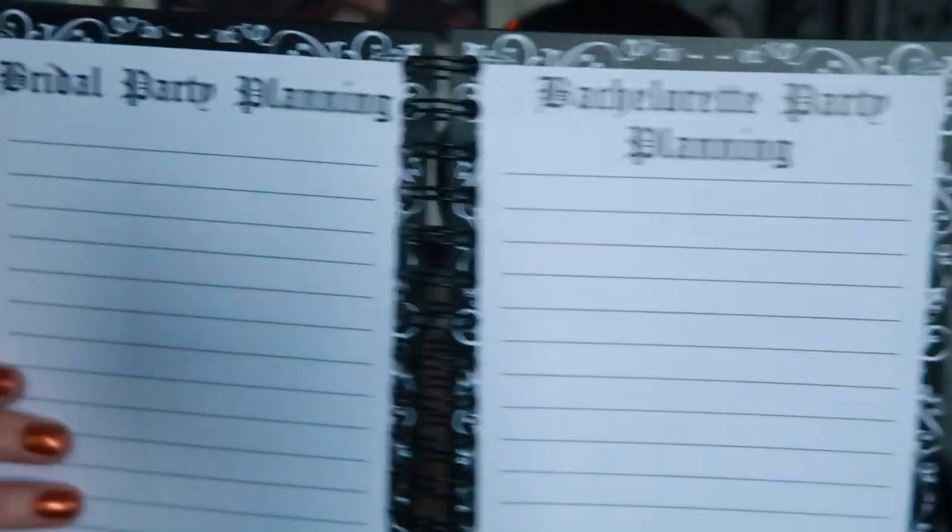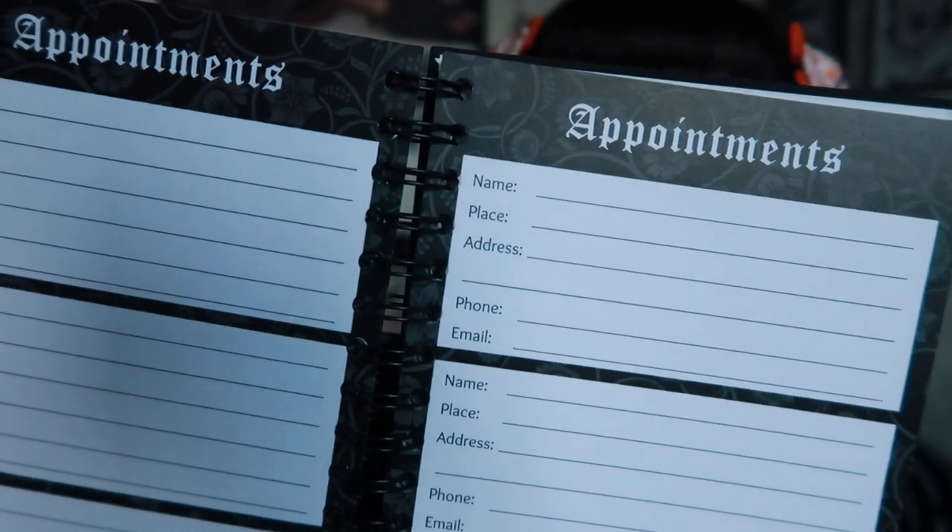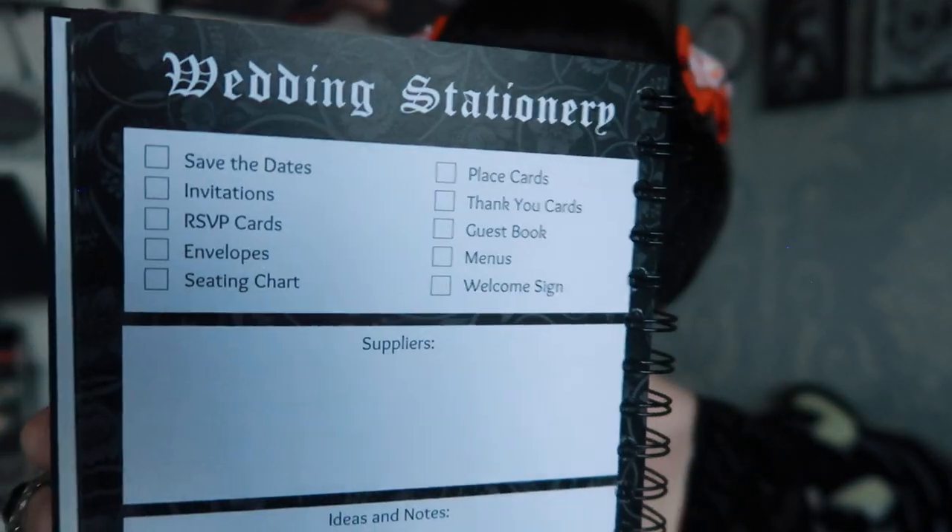After that it goes into pre-wedding planning — the bridal party, bachelorette party, and all of that. Then there are appointment pages for vendor and venue viewings, each with a box for name, place, address, phone, and email. There are four pages of this. The last page in this section is wedding stationery — a tick list covering save the dates, invitations, envelopes, seating chart, thank you cards, and guest book, with space for suppliers, ideas, and notes.